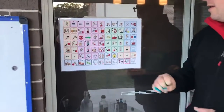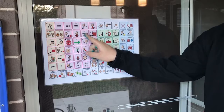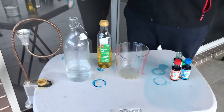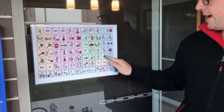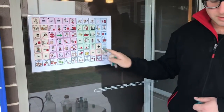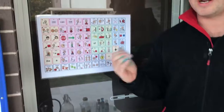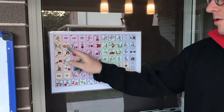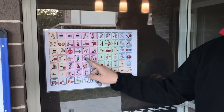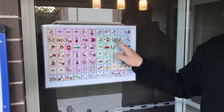Now I'm going to show you what we need. We have water and oil and food colouring. What are we going to do with it? We put the oil and the water in the jug. So let's do that now.